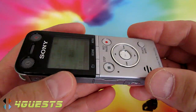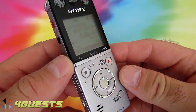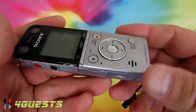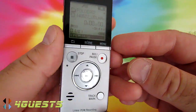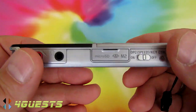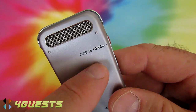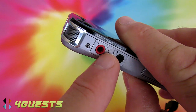You may have noticed some noise during the recording — that's because I was moving the recorder around while it was recording. That's one of the downsides of portable recorders: any small hand movement while holding the device can cause unwanted noise.